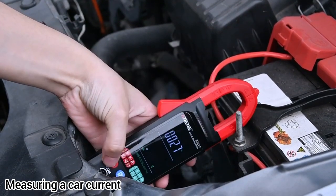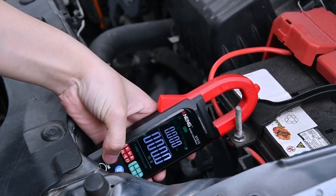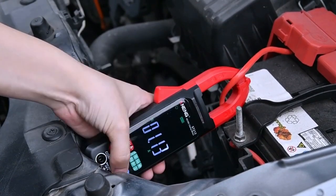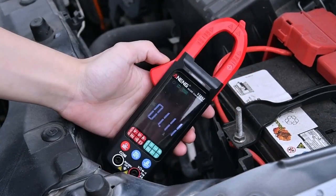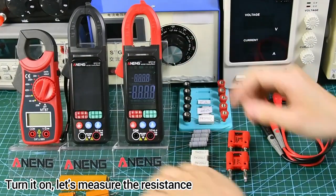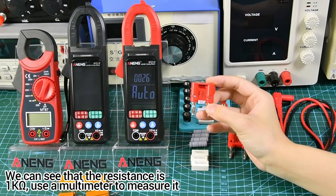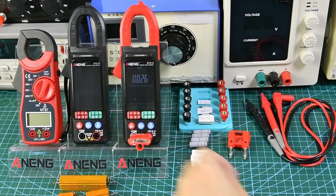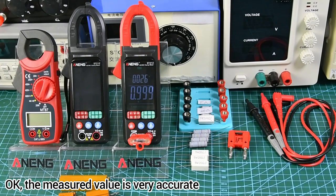Measuring a car's current. Let's turn it on and measure the resistance. We can see that the resistance is 1K. Using a multimeter to verify it — the measured value is very accurate.